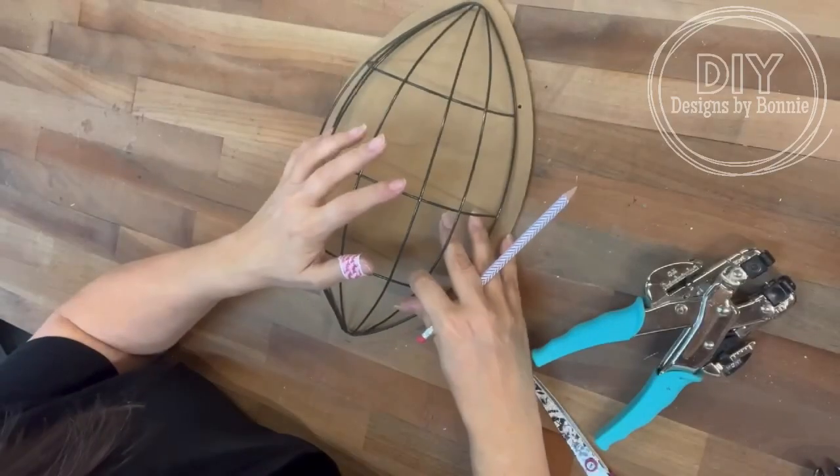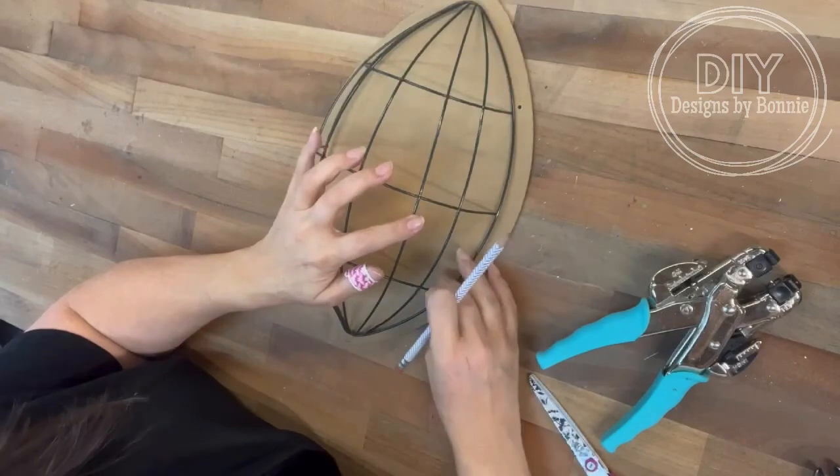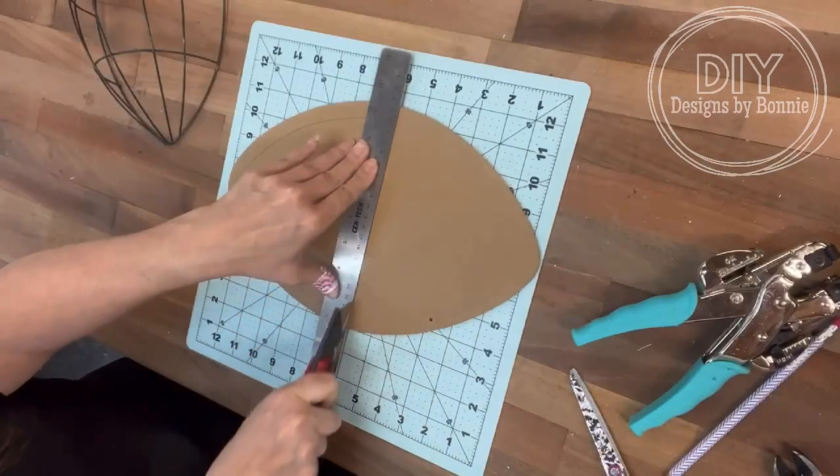Hi, Crafty friends! You guys, I have had this football sign — it's upside down right now — from the Dollar Tree forever. And then I found one of the forms and I was like, oh, we're going to marry these together.